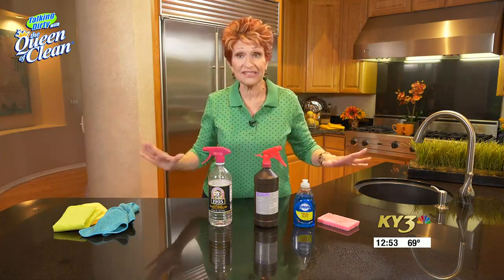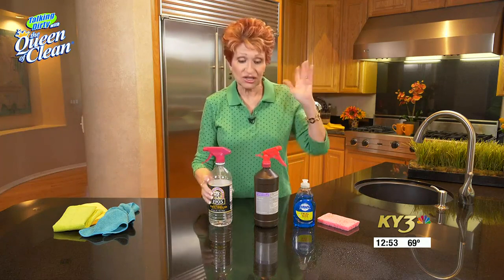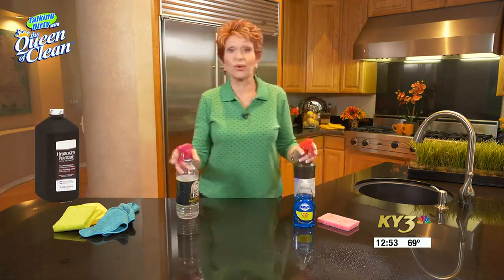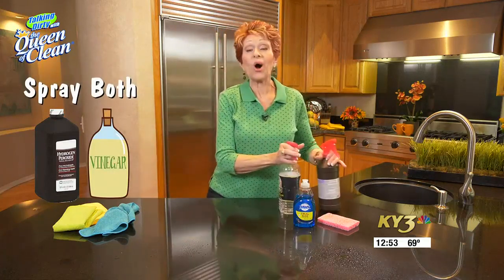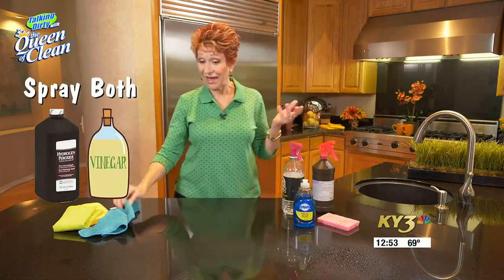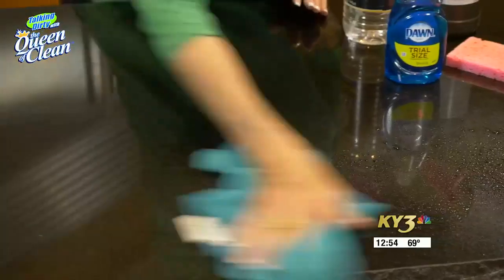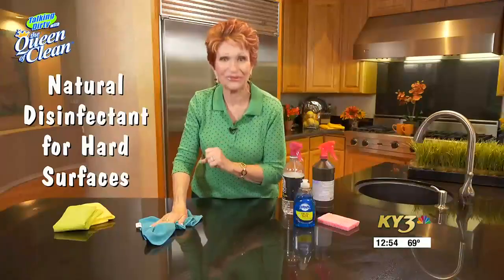It's great for the bathroom and great for the kitchen. You can use it on food surfaces without rinsing. To recap: spray the hydrogen peroxide, spray the vinegar right over it, walk away for five to ten minutes, then come back, take your microfiber cloth and buff. Surfaces are so clean you could eat off them.